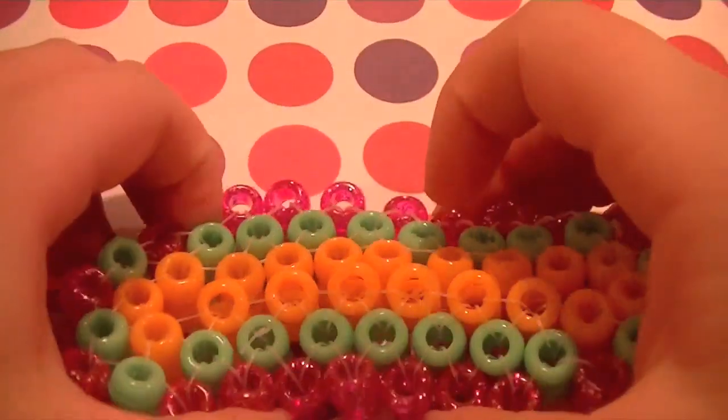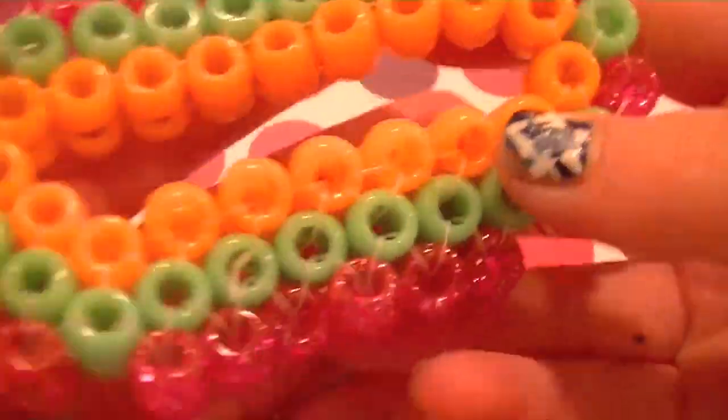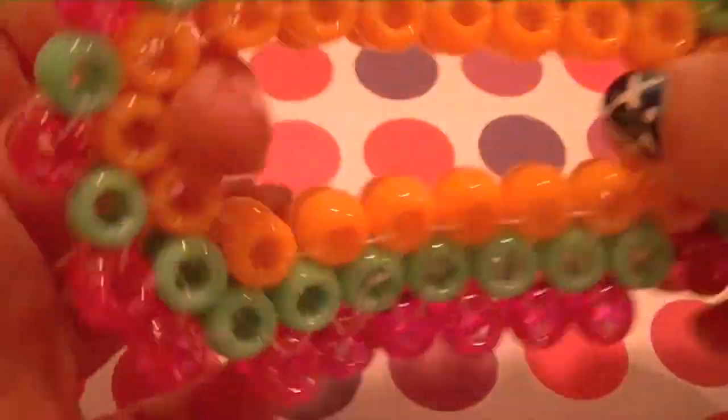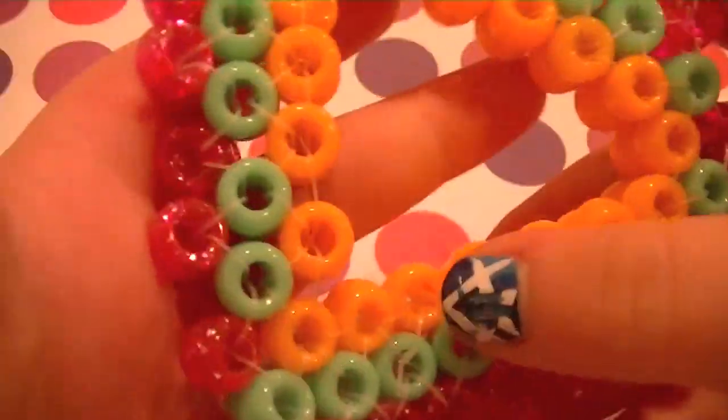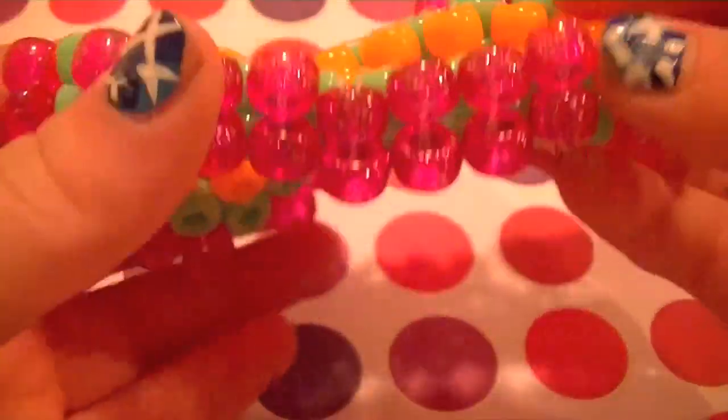Hey everyone, Little Miss Craftaholic here and today I'll be showing you guys how to make a pony bead slash candy 3D ladder. Before I start this video, I just wanted to say I know I haven't been doing a lot of candy slash pony bead tutorials, so let's just get one in.